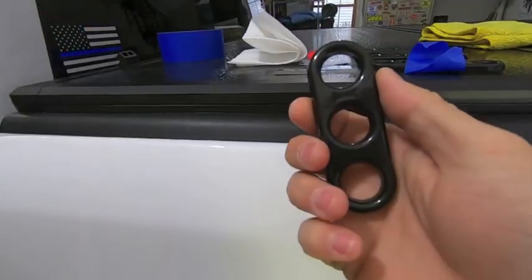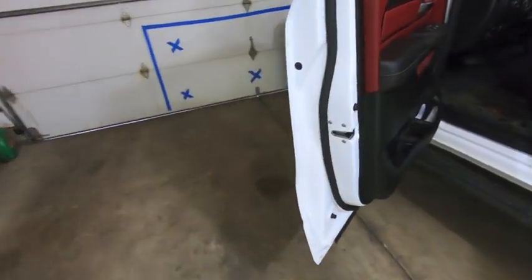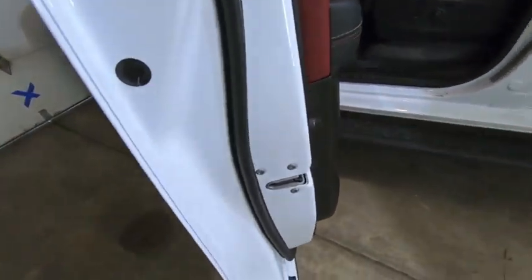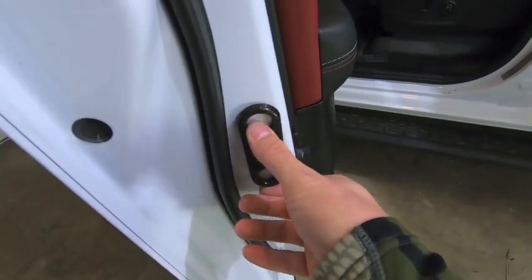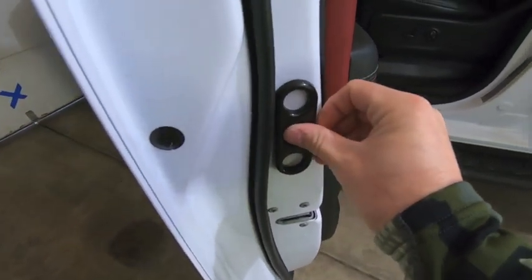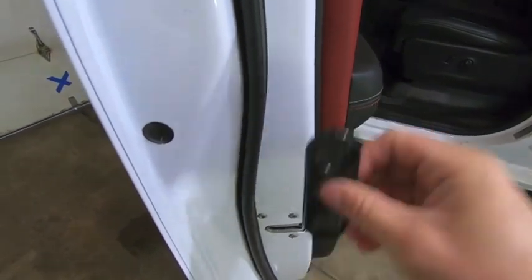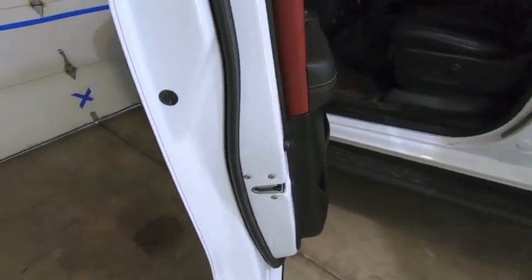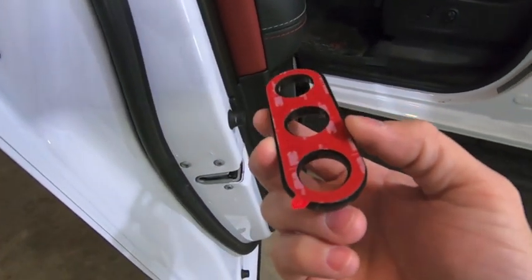Once we figure out where we want it located, we're gonna clean it off with isopropyl alcohol, peel off the 3M VHB backing, and then install. It's as simple as that. We're gonna work on installing the front jam handle. Originally my plan was to heat it up a little so it contours to the door, but I figured I'd just move it up to this flat portion here and we're in good shape. I went ahead and wiped everything down with isopropyl — I'll do it one more time for good measure.